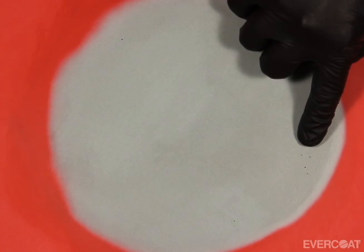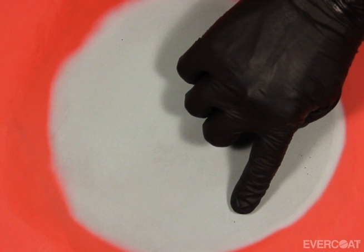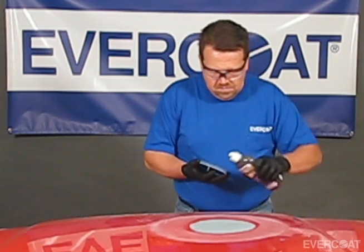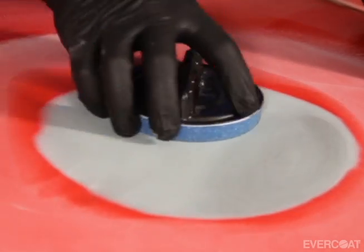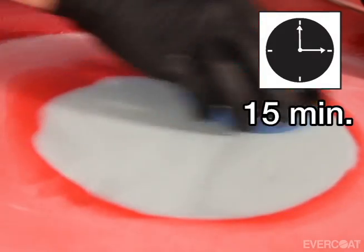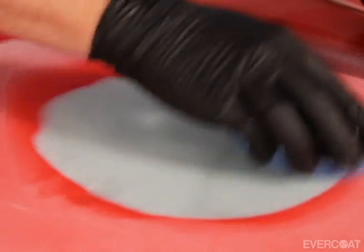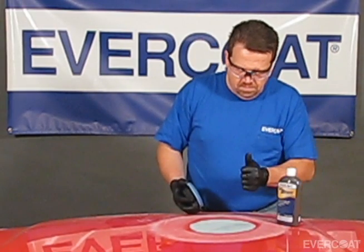Visually inspect the repair for micro pinholes — they will be very easy to see once 440 Express has been applied. Apply an additional application of 440 Express just where there are micro pinholes to ensure that they are completely filled. Allow 440 Express to dry for 15 minutes before applying primer. Using 440 Express will help to reduce your primer usage.